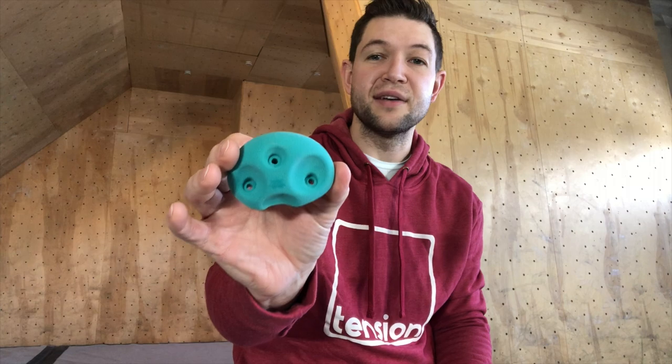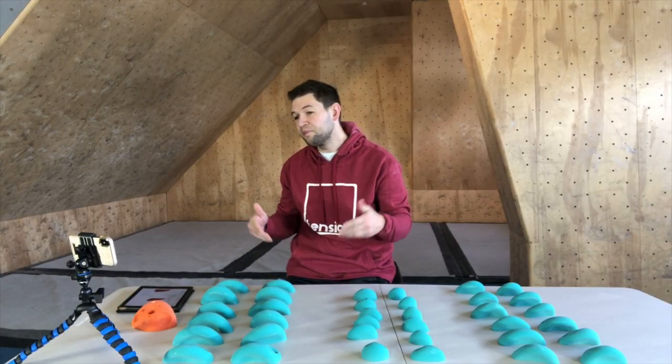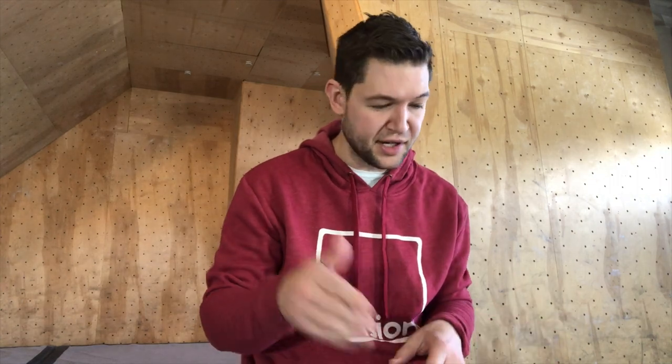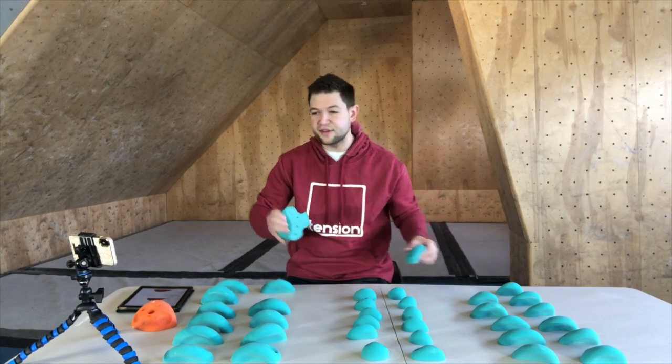The great thing about the Divots is they really do fit any angle wall — whether you're setting an easy problem, a moderate problem, or a difficult problem. These are go-to holds. In my mind they're bread and butter in terms of jugs; you've got to have these.